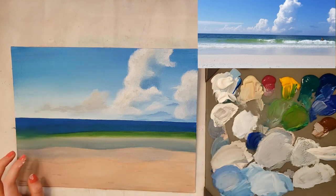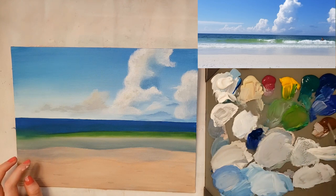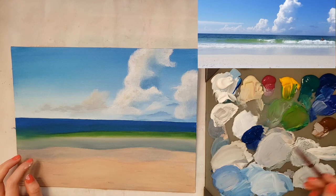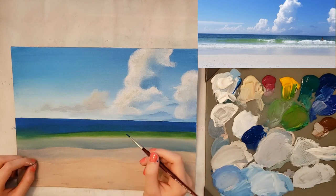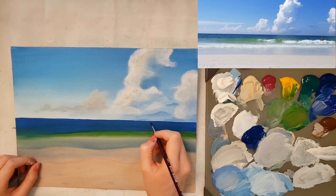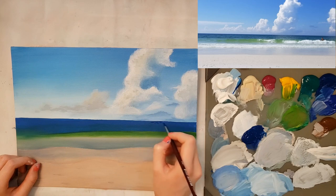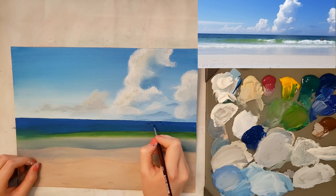Now I'm taking my small round brush and taking phthalo blue and ultramarine blue. I'm going to do the waves far back in the water. There are going to be some dark areas for shadow and some lighter areas where the sun is hitting or the reflections from clouds are. I'm loading it up and making sure it comes to a point by spinning and pulling down. I'm making little horizontal lines in the water — you can do it different lengths but keep it fairly small.